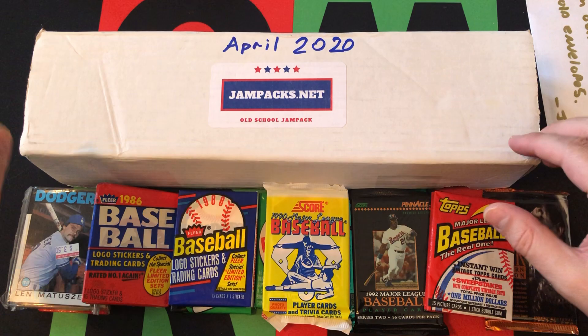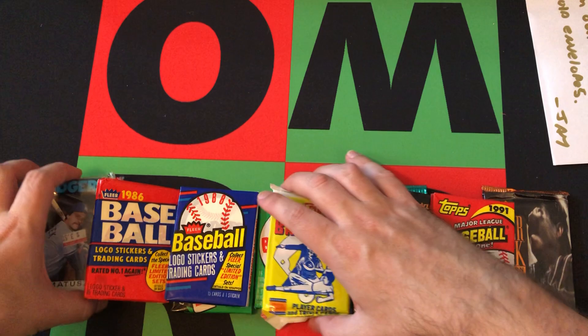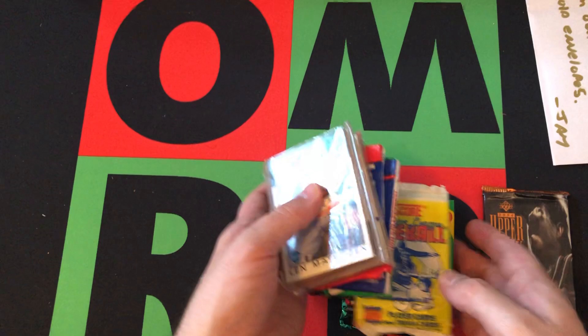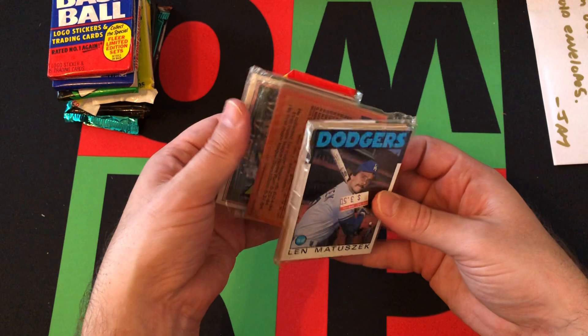Share it with everyone and tell everyone you know about this channel. Let's get started — we'll rip open some of these packs and see if we can find any goodness. We'll try to do this chronologically, so: '90, '91, '92, '94... okay, I'll start off with this 1986 Topps rack pack.